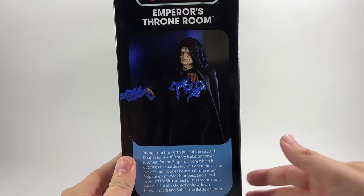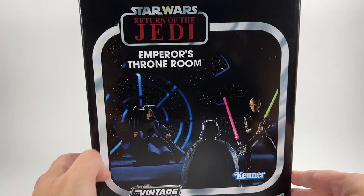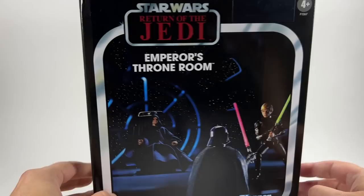Moving it around, you've got an image of the Emperor there. As you will know, the Emperor is VC200 in the most recent wave of the Vintage Collection, but he does come with a different head to the one in here. The one in here has an exclusive head sculpt, which we'll be taking a look at in a minute. There's the back of the box, very similar to the front. You've got the Vintage Collection logo, Hasbro at the bottom, another image of the Emperor pointing next to his throne, the Kenner logo, and a bit of legal stuff.